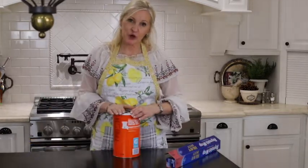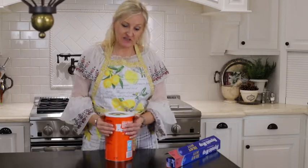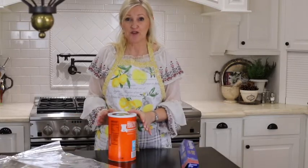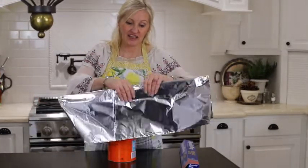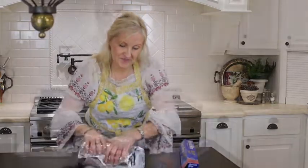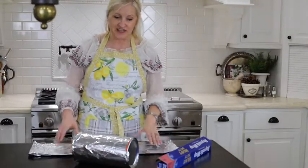I'm going to start my cornucopia by just wrapping the foil around this canister. I got heavy-duty foil hoping that it would be a little bit stronger and hold better. So I'm just going to fold my foil in half and just roll it up. I have a second piece of foil that I also folded in half.